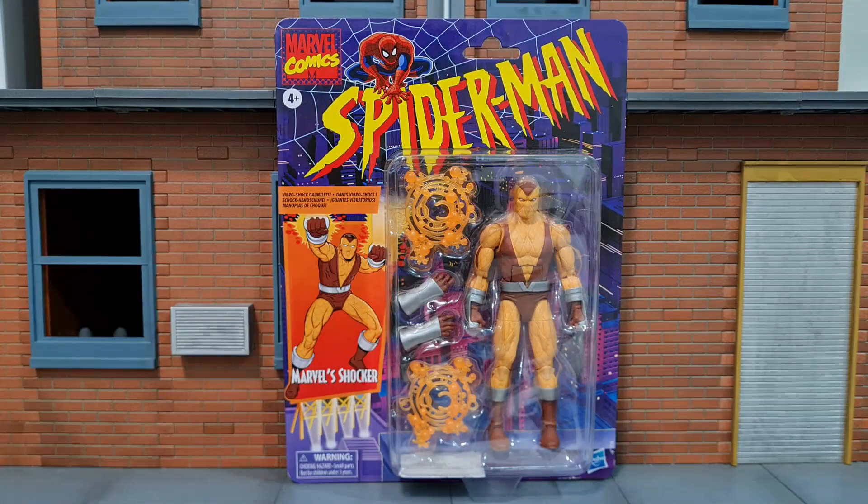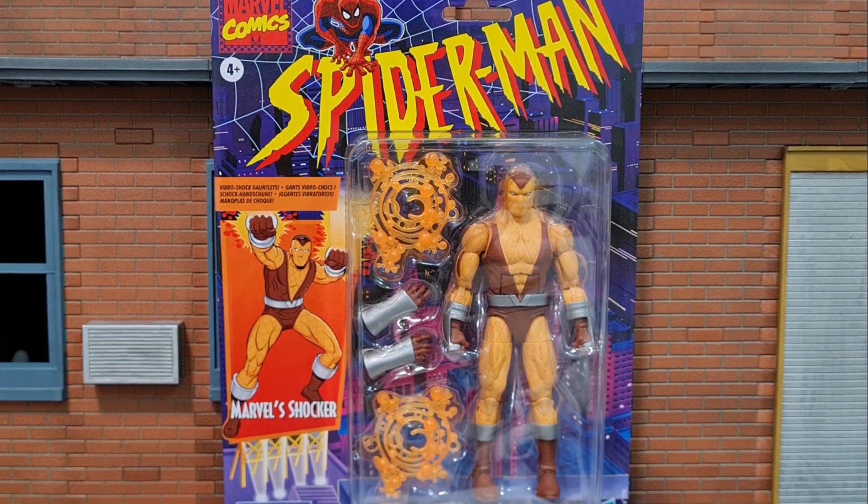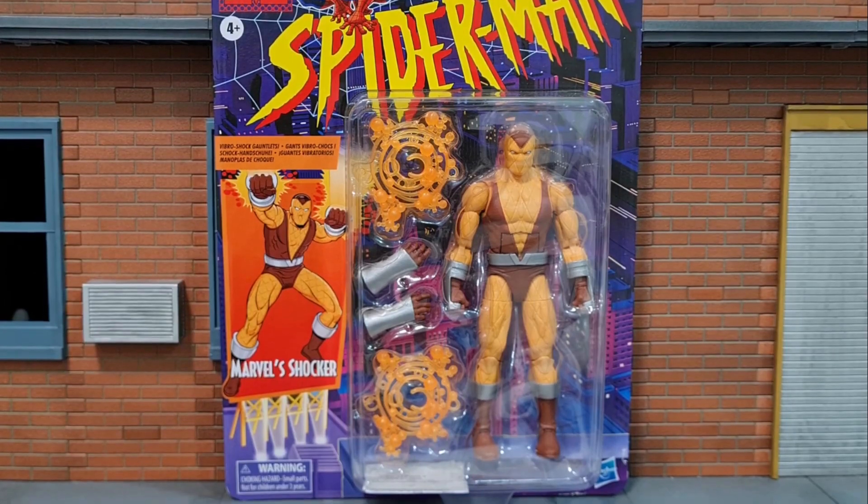Here's Marvel Legends Shocker. He's on the Awesome Animated Series Retro wave, but is he really accurate to the animated series? Do watch the rest of this review to find out.